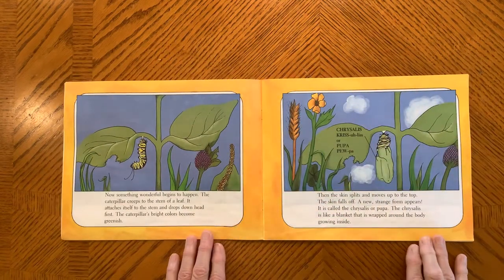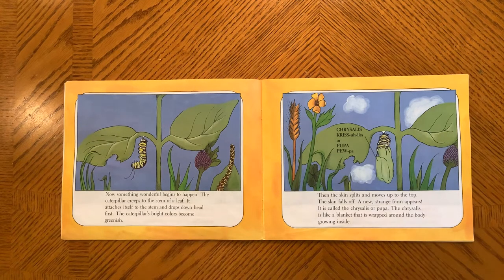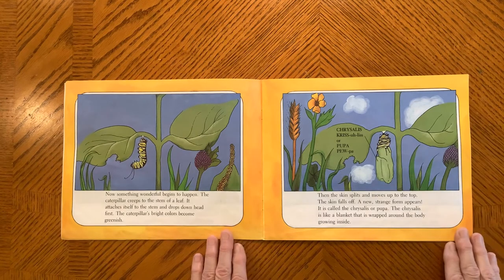Now, something wonderful begins to happen. The caterpillar creeps to the stem of the leaf. It attaches itself to the stem and drops down head first. The caterpillar's bright colors become more greenish. Then the skin splits and moves up to the top. The skin falls off and a strange new form appears. It's called a chrysalis, or a pupa. The chrysalis is like a blanket that is wrapped around the body growing inside.